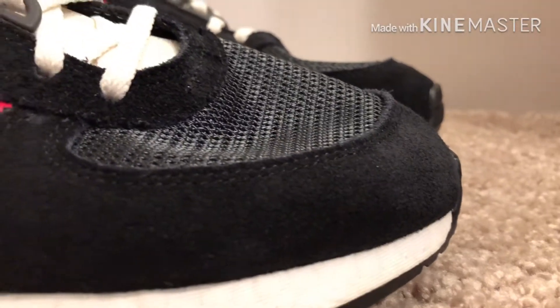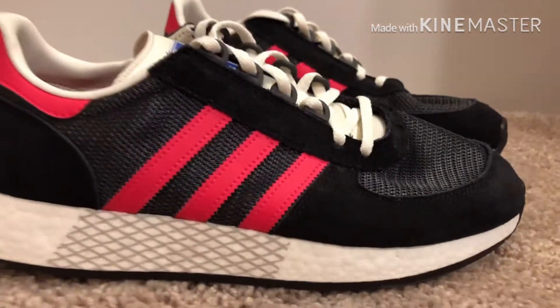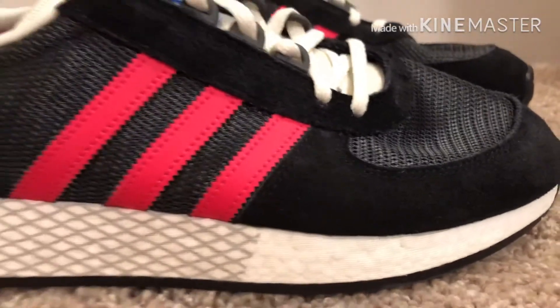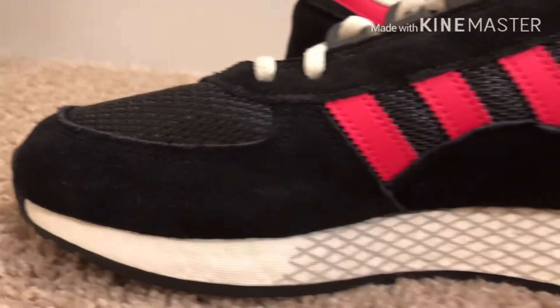I got these shoes at Ross for $40 and the resale on them is going for $100 to $240. I didn't even know that until I was starting this video, so I'm going to resell these. If you want to get these, link in description — $95.